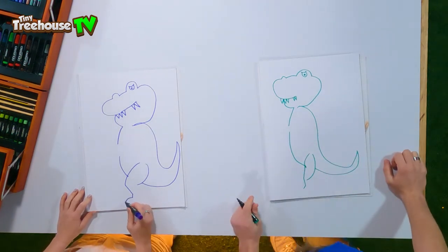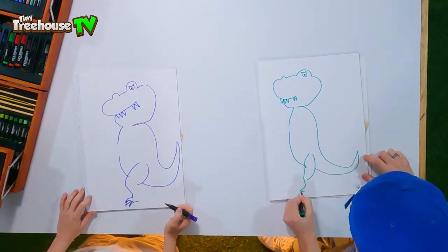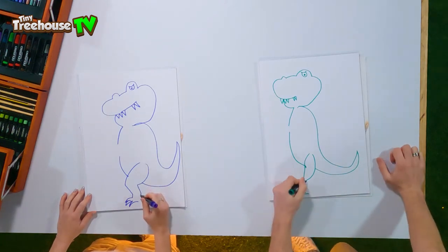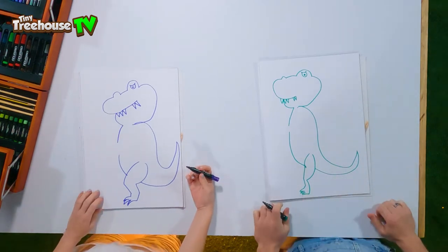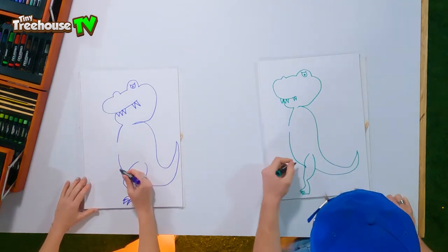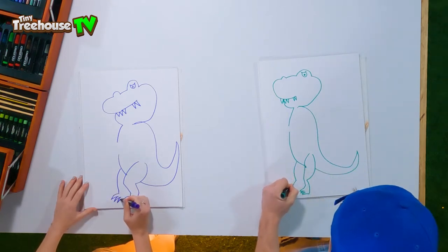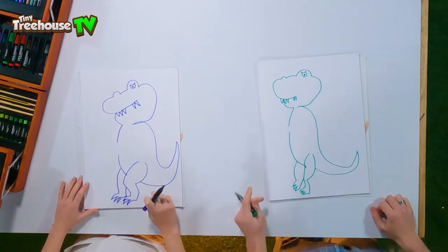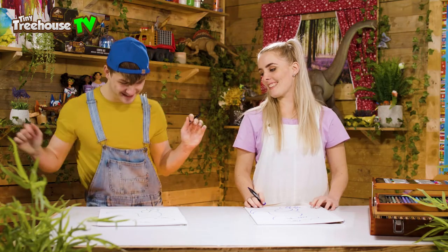And then we just want to do three spiky feet! Three spiky feet! And then we just draw this to meet it. Well done! My T-Rex has got a frog's leg! It's so good! Now we need to do the back leg as well. We come to the back of the T-Rex, we just draw this down and then we copy the feet — we do spiky, spiky claw feet! And then it's going to hide behind our first leg that we drew.